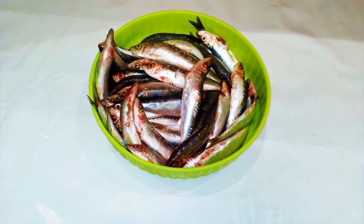Hi guys, welcome back to my channel. Today I'm going to show you how to make fish powder — specifically I'm going to use sardines. As you can see, I've got some sardines here that I bought from the fish market. This is about one kilogram and it's very cheap — less than ten euros.